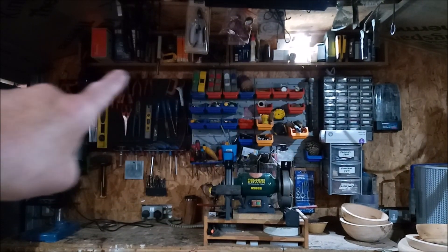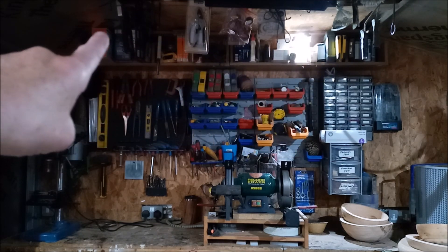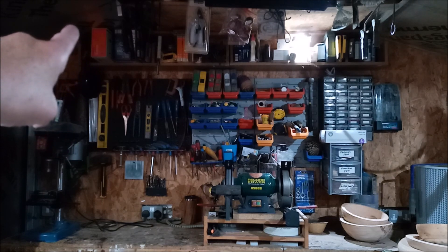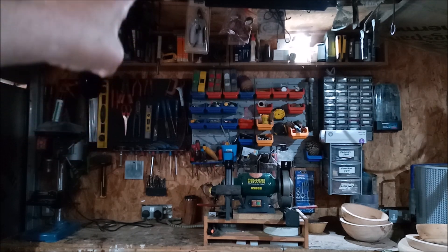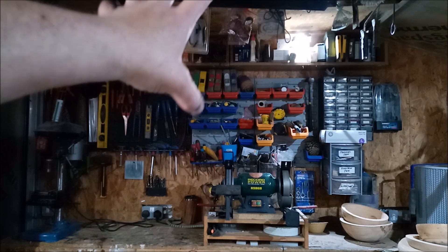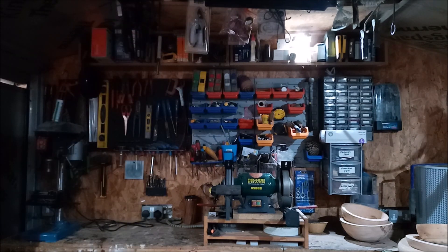We'll start at the top. Up there is a load of general purpose stuff, and that red box keeps all my chuck spares. There's a sharpener for drill bits beside it and that kind of stuff. I do keep the inserts for the vases up there as well.